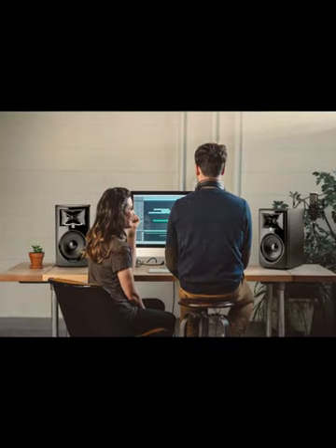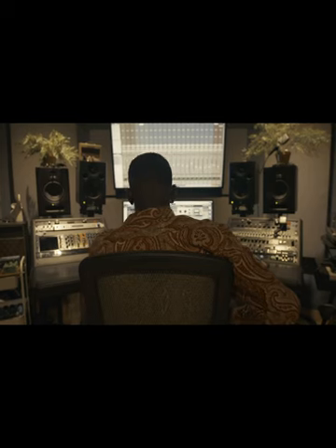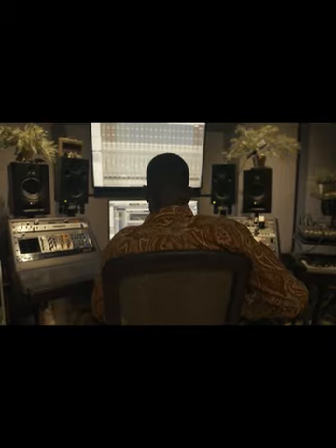The JBL Professional 308 PMKI monitors strike an excellent balance between professional audio quality and practical usability. They offer robust sound performance, capable of revealing the nuances in your mixes, and are versatile enough for a wide range of audio tasks.